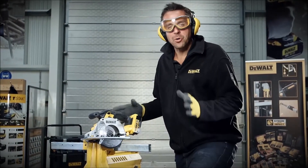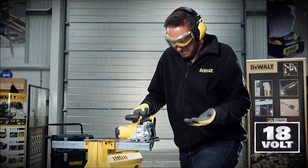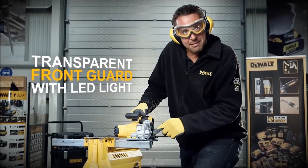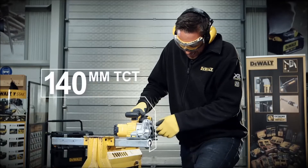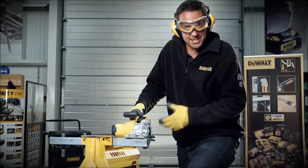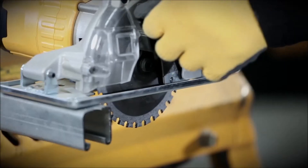The DCS373 is a DeWalt metal cutting circular saw powered by 18 volt XR batteries. It has an LED light at the front and a clear viewing chamber so you can see what you're cutting. It has a 140 millimeter blade, and this one has a 30 tooth TCT carbide blade, which makes light work of Unistrut.